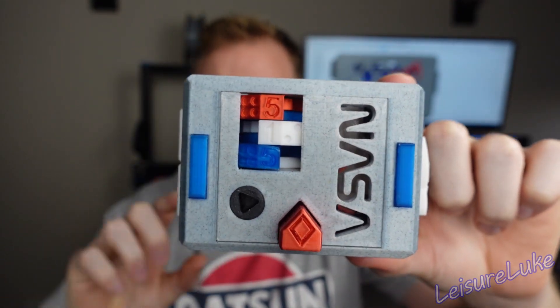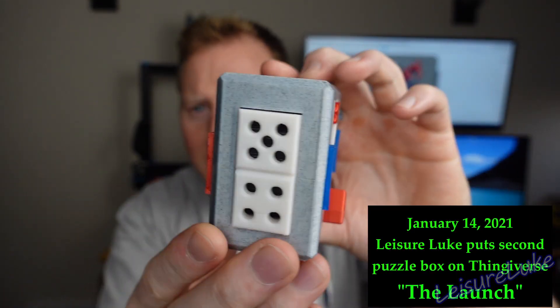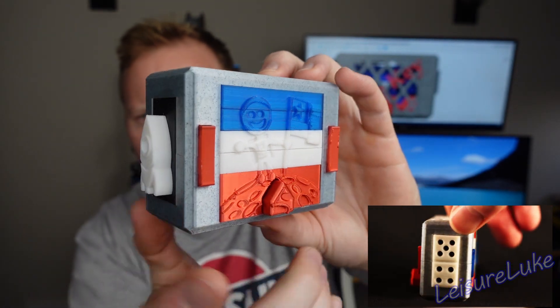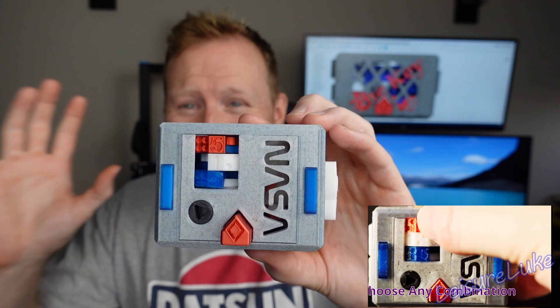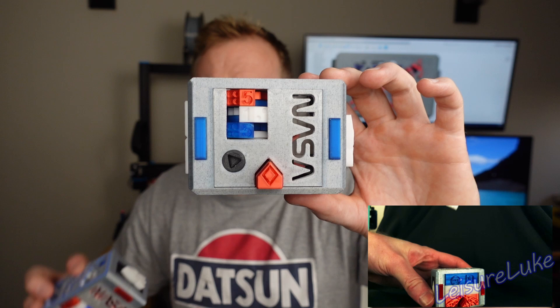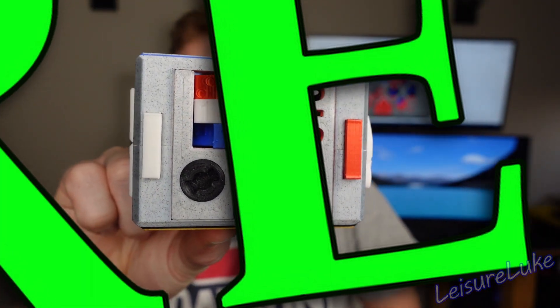This is the Launch — a puzzle box I designed about six months ago. It's on Thingiverse for free to download and print yourself. It's like an eight-step solve with a launching rocket. It's a great puzzle box and now it's been remixed.